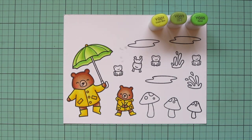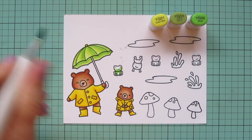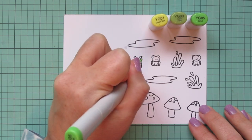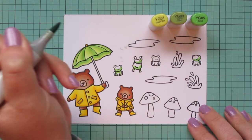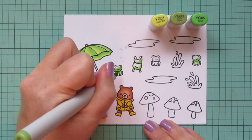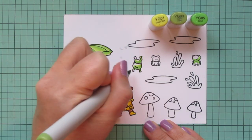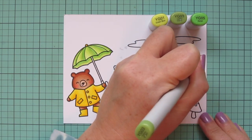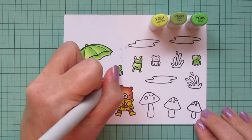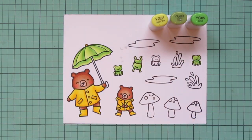I'm also going to use the same shades to do my frogs. Normally I wouldn't do that because I'd want more contrast in the scene, but since I'm going to be adding more details to that umbrella it's going to end up looking totally different. So I'm using the YG05 for the shadows, blending out with the YG03, and then using the YG01 for any highlights. I'm only using three of those frogs — one of them has a little hair on his mouth, courtesy of Gemma, so I didn't use that middle one.